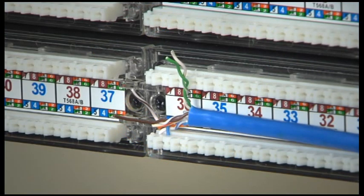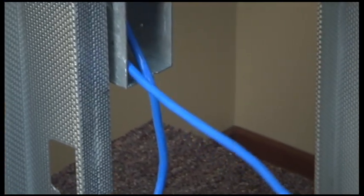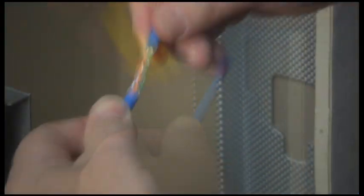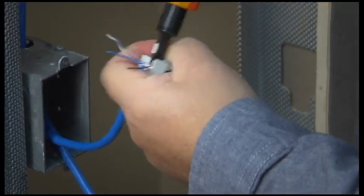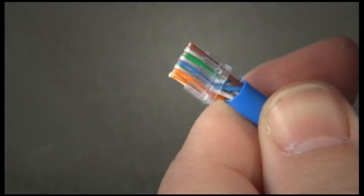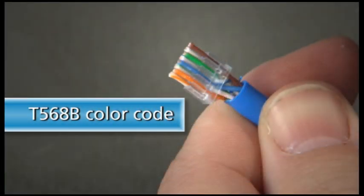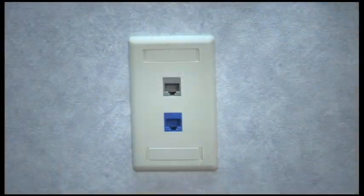We'll start our run from the patch panel side and pull the cable to the jack. First, strip enough of the jacket to get each pair into its place on the jack. This Gigatrue 2 Cat 6 jack is color-coded. We will use the T568B color code. Then assemble the jack into the wall plate. Remember, do not stress the cable any more than necessary.